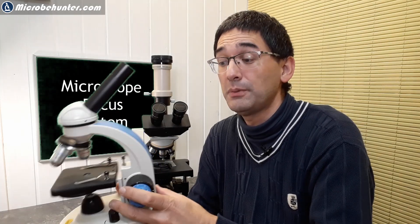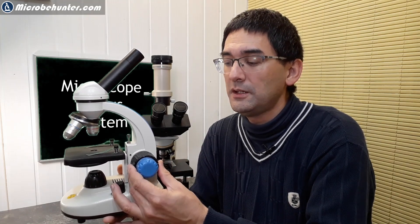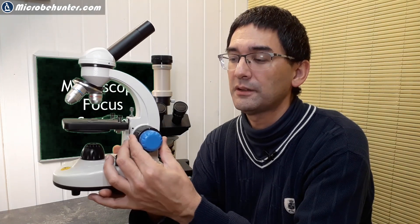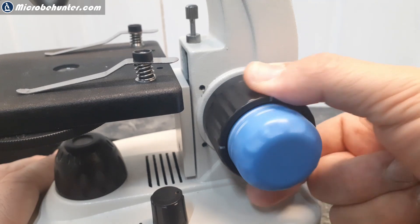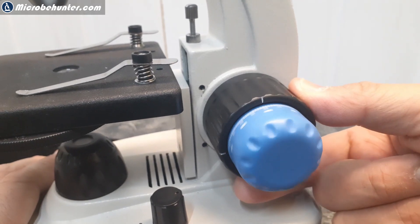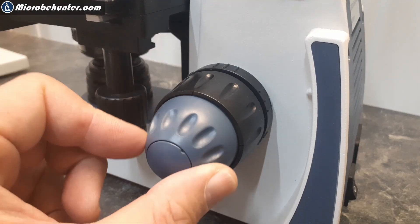That's not the only thing I want to talk about in this video — there are also different approaches to the focusing system. For example, you can see that when I rotate the coarse focus knob, the fine focus knob also rotates. This is one way the focusing system can be designed. Conversely, when I rotate the fine focus, the coarse focus also rotates. There are also other microscopes where these two systems are decoupled.